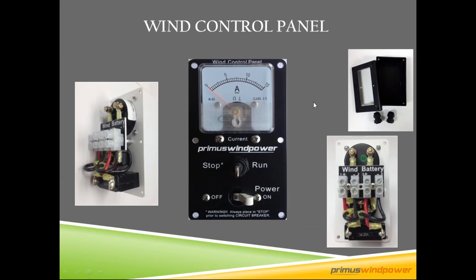All you really need between the turbine and the battery bank is a stop switch and a breaker — those are recommended items. To make that easy, we have this wind control panel, which comes in kits with our turbine. It combines an analog ammeter — just like a little fuel gauge — a stop switch or stall switch, and a breaker, making for really easy wiring. We also have an enclosure for it if needed.